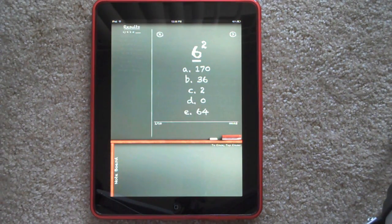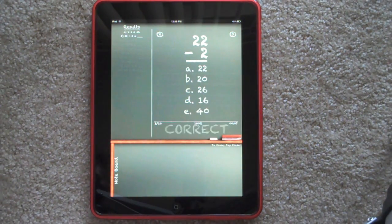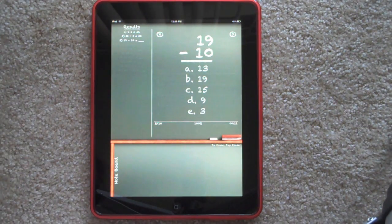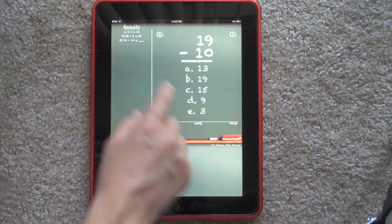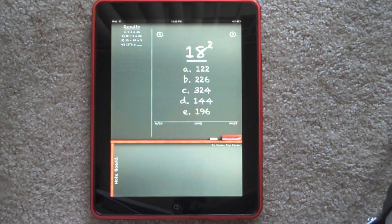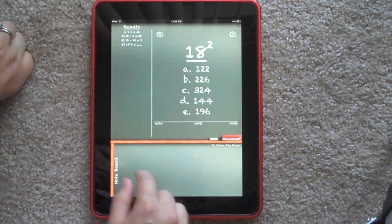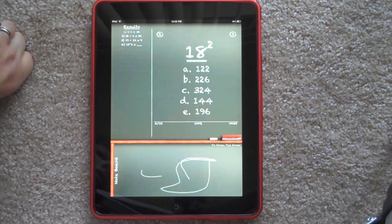So the first question is 6 squared. So that's 6 times 6, so that's going to be 36. 22 minus 2 is going to be 20. 19 minus 10 is going to be 9. 18 squared — this is one that's going to be a little bit more difficult, so you may want to do scratch work. Down here is where you can write and do scratch work, and then you can tap the eraser to erase.